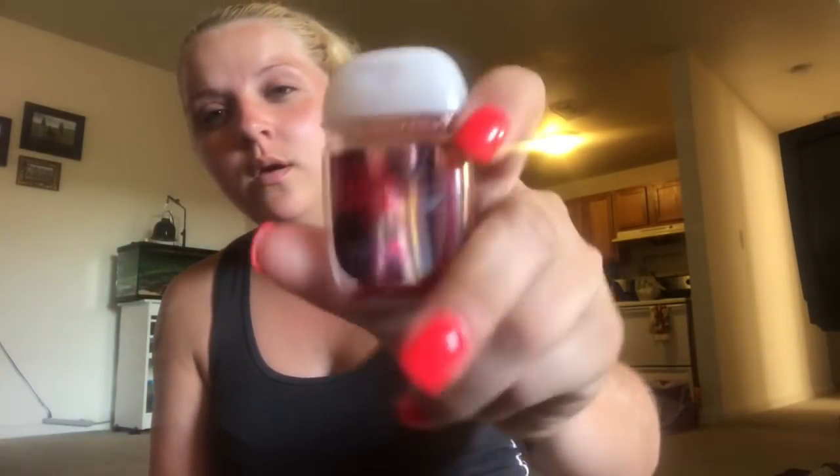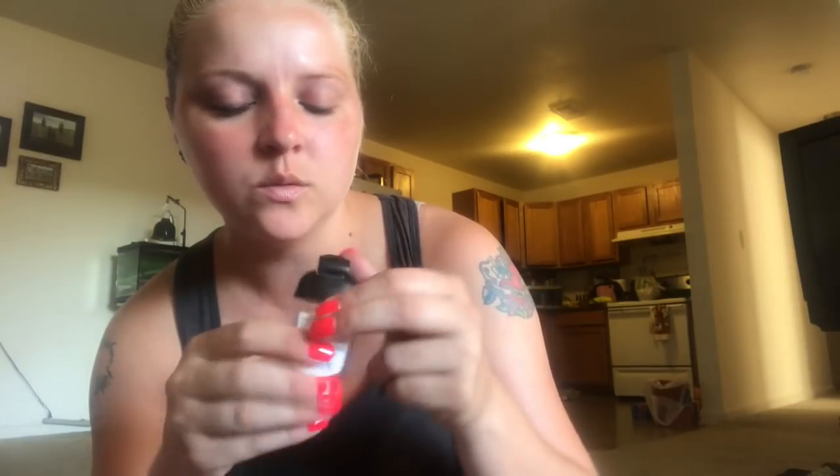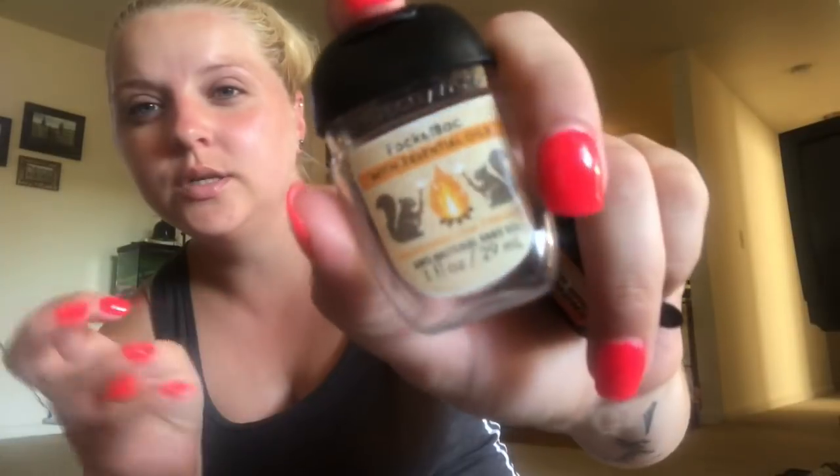I've got a couple of hand sanitizers. This is the Winter Candy Apple and then this one is the Marshmallow Fireside - oh my gosh, this one is the bomb! I love it, it smells so fall-ish and so pretty. I've been using a lot of these - I've got to go to Bath & Body Works, I haven't been in a while.